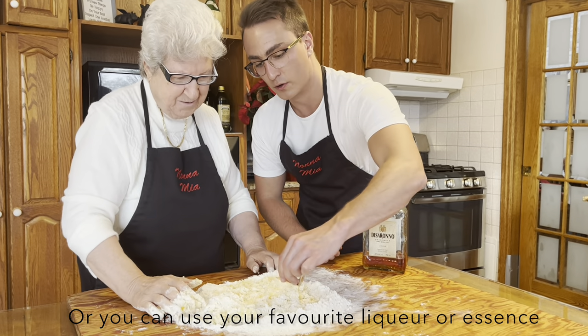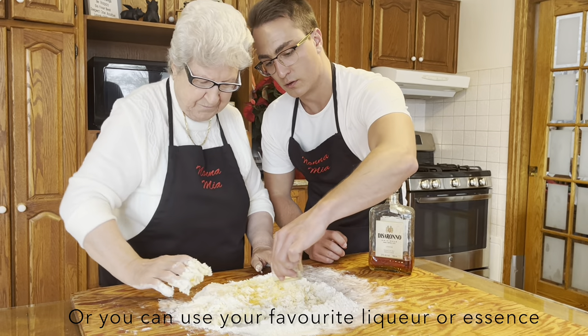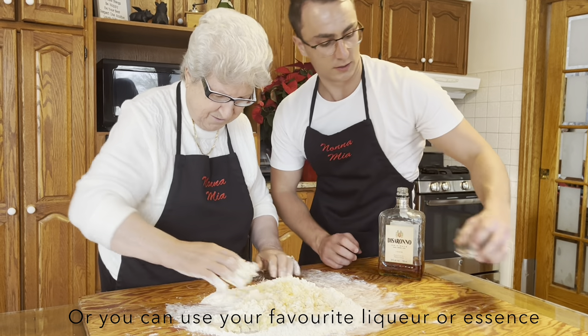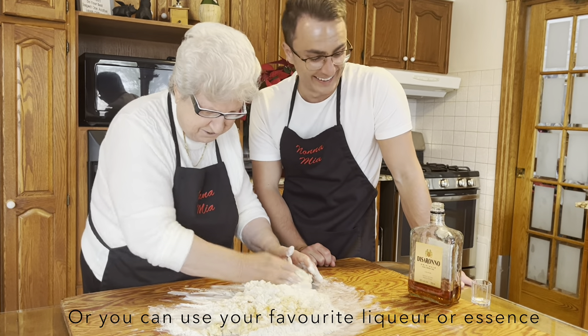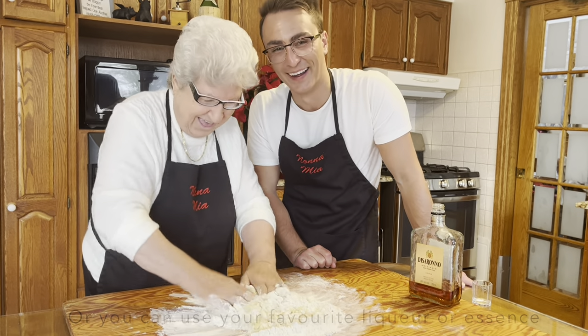I just spread it around. It smells nice, it smells good. Have a drink — maybe after, Nona. Maybe after.